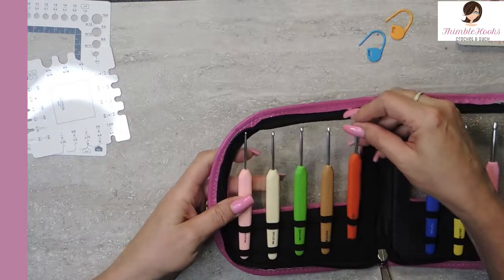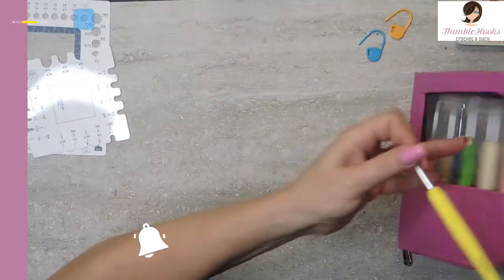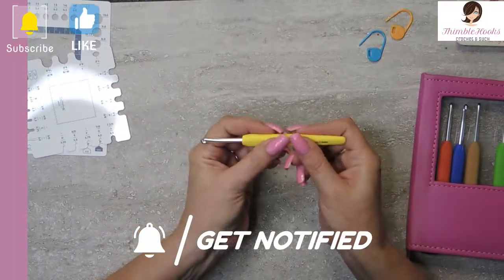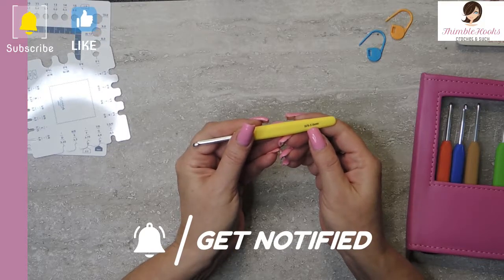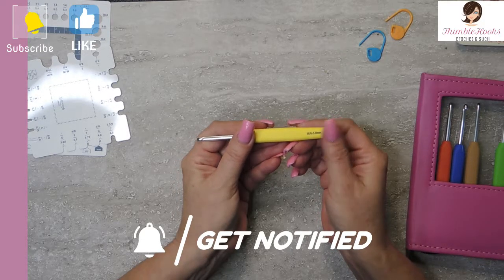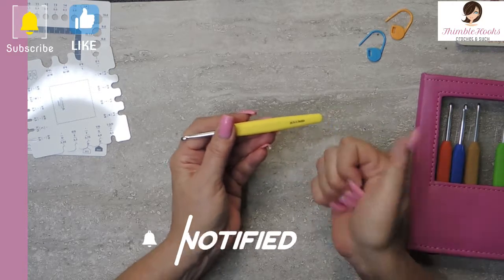I'm just going to jump up here and grab the five, which is yellow. These are all great — really nice and smooth. And this rubber grip has the size written right on it. It's not engraved, so it could wear off, but it seems pretty good. Bonus points there.